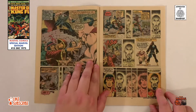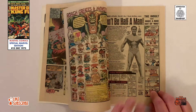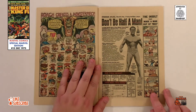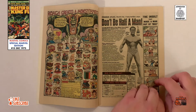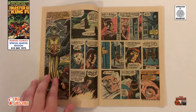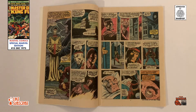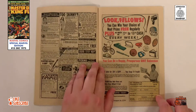Our story opens as Shang-Chi challenges five fighters on his way to Fu Manchu's inner sanctum. Fu Manchu sends Shang-Chi to England with orders to assassinate a Doctor Petri. Shang-Chi is told that the Doctor is evil and it would be for the common good. Shang-Chi reluctantly agrees and travels to England.